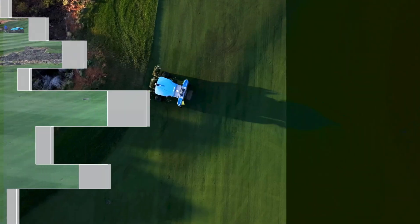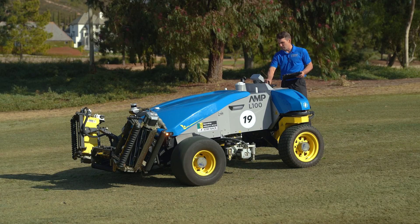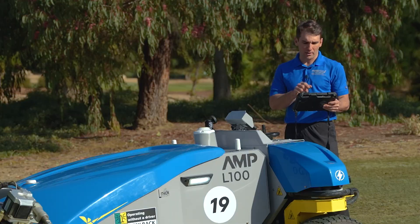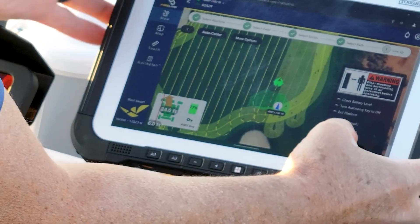The next feature is what we call our smart start feature. That allows me to switch this machine into autonomy mode, and no matter where I put the machine in the fairway, it's going to navigate itself to the starting point of the path that I'm choosing. And then I can hit go.